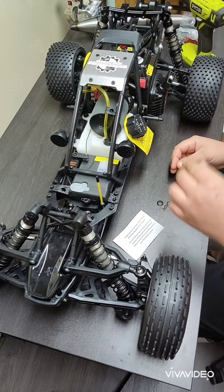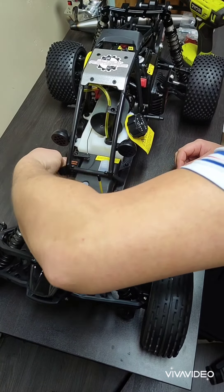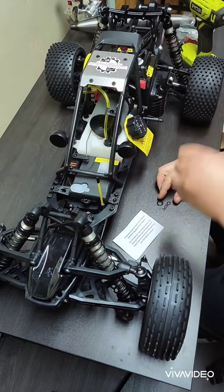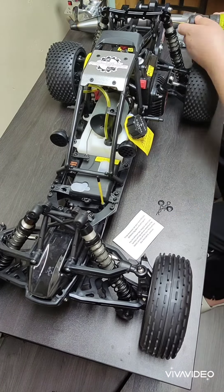Hello guys and gals, welcome to the channel. Today I'm working on the Rovan 5B - I'm in the process of taking the engine out and putting in a Taylor RC 40 GT engine. We're starting off by taking the two pins and washers off for the front roll cage.